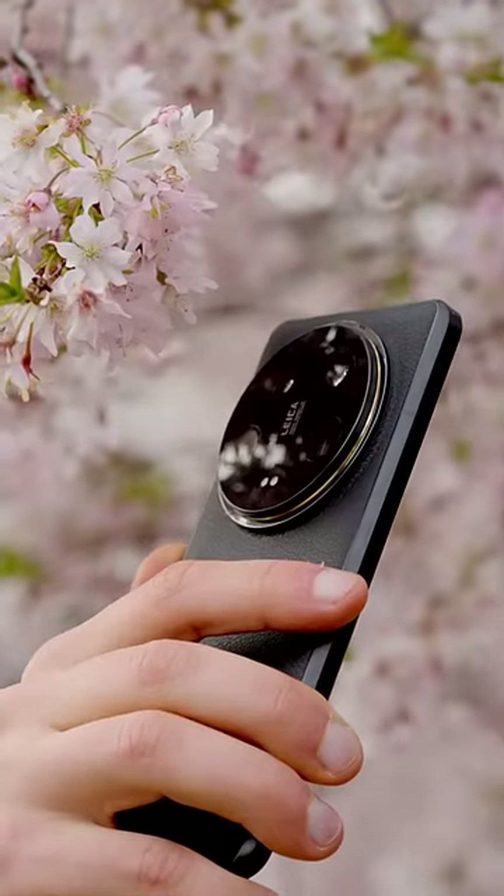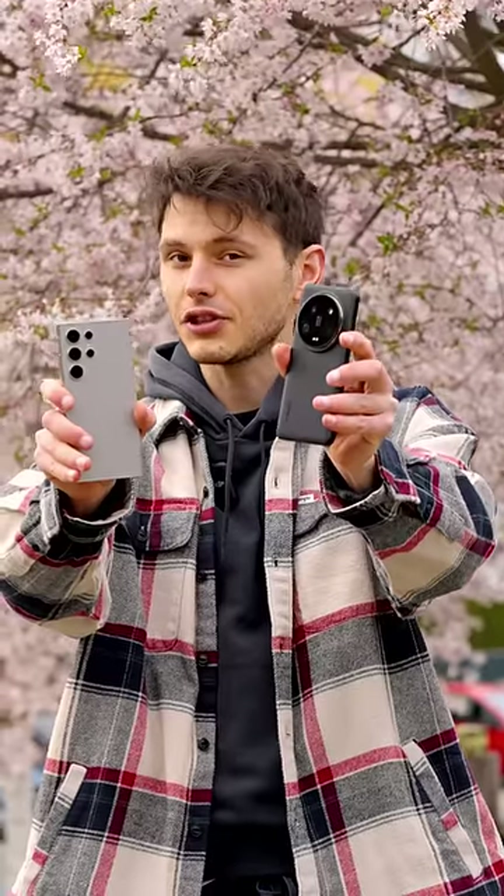Galaxy S24 Ultra and Xiaomi 14 Ultra. This Xiaomi has a feature that this Samsung does not have. Let me show you.